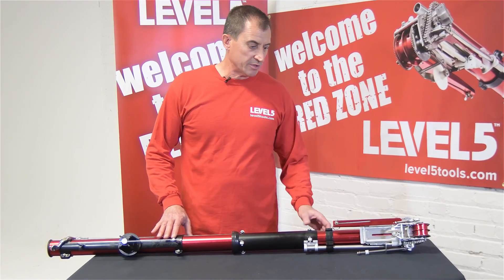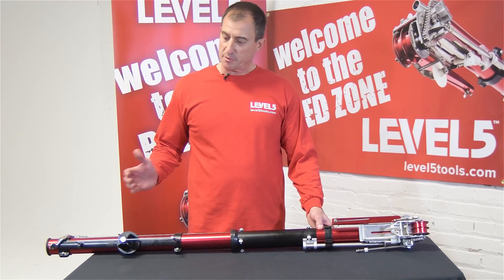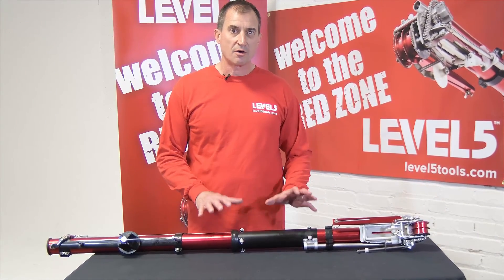Hi, Scott Murray, Level 5 Tools. I wanted to take you through our top-to-bottom — or bottom-to-top, if you will — redesign of the automatic taper.